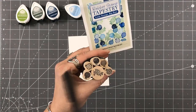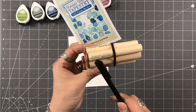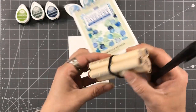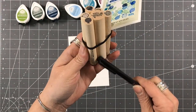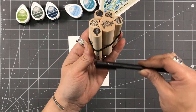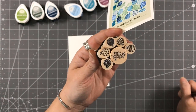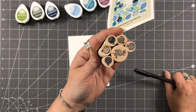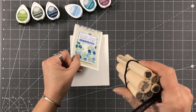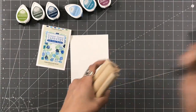Remember your peg stamps all have a registry at the bottom — a line that tells you where this line is, so you know how this is going to stamp. I have this line facing me so I know when I stamp that ornament it's going to be upside down, so that's what helps you to turn and twist. Just something to keep in mind.